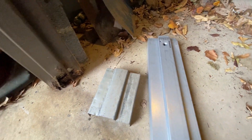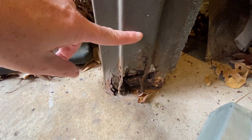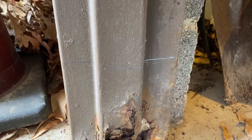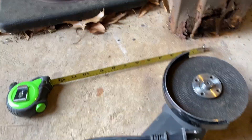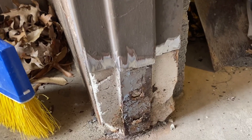The first thing I'll do is mark it with a square and a pencil, then cut it off with a grinding wheel. I've got it marked well above the rust and I've got my cutting wheel here. I'll go ahead and cut that off. The old piece came off just fine — it definitely needed to be replaced.